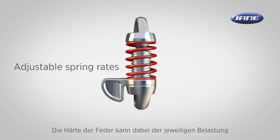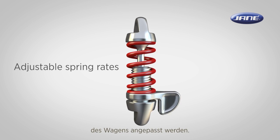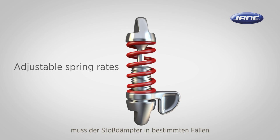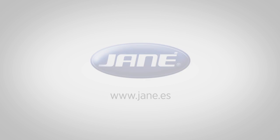Spring rates can be chosen by the parents based on the weight of the stroller when occupied and unoccupied. It may be necessary to tune the shock absorber to maximum resistance to effectively reduce the wheel bounce.